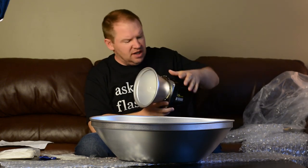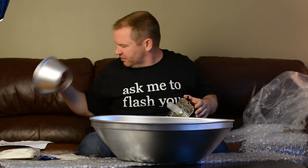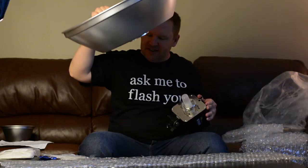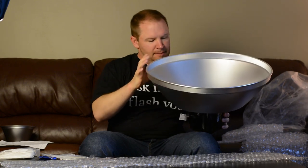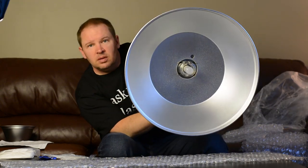I've got the B1600 Alien Bees here. Right now the B has the standard 7-inch reflector on it, so we're going to carefully push the little B antennas and take it off so we don't damage our flash bulb. Then I'm going to show you how quickly this will go on. You can put this on like that — and there's our beauty dish installed right there on the B. I did that in about 10 to 20 seconds.